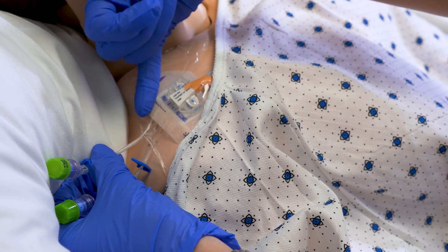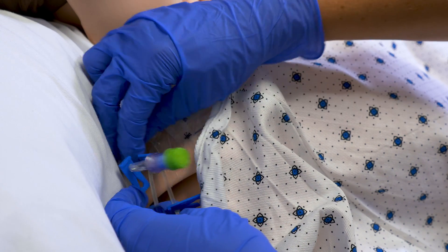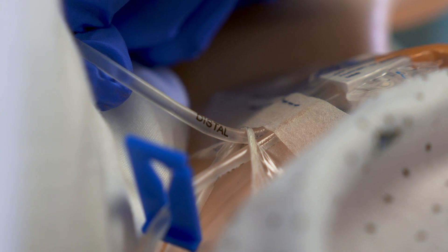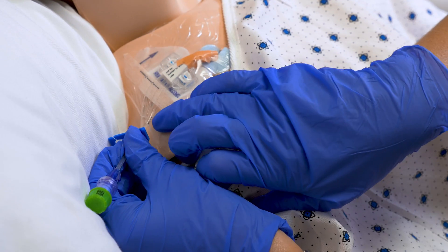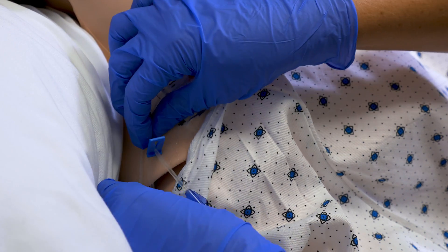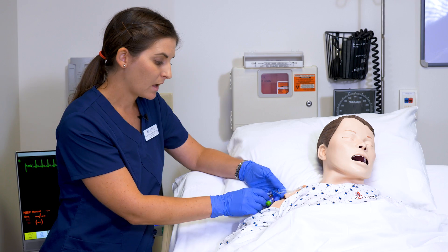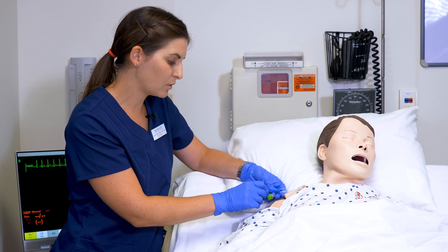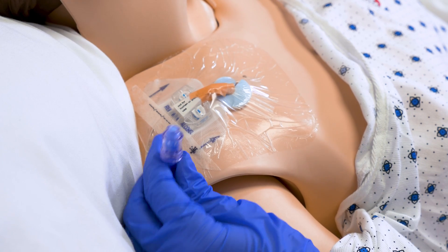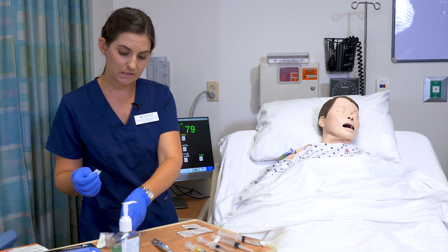The port labels are written on the actual lumen and catheter. This one says proximal, this one is distal, and this next one says middle for medial. It also tells you the priming volume and the size of the catheter so you know how much to flush. I am going to use the medial lumen, and I am then going to scrub my hub with alcohol for 15 seconds.